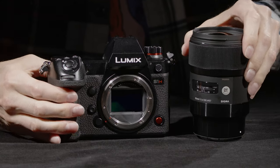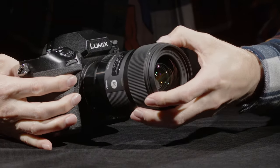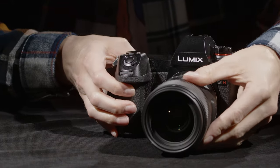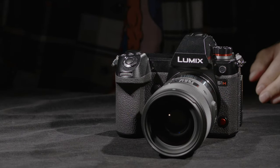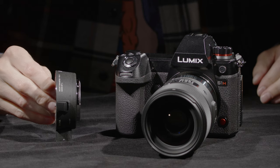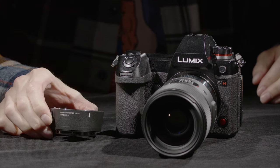There are a number of L-mount lenses available — this is a Sigma f/1.4 35mm. To mount it you just line up the dots and give it a twist; the pin pops in and it locks in place. It's a pretty solid mount. If you want to adapt EF, Nikon, or other mounts, there are a number of choices. Here is the MC21 adapter from Sigma, which gives you electronic control over your Canon glass.